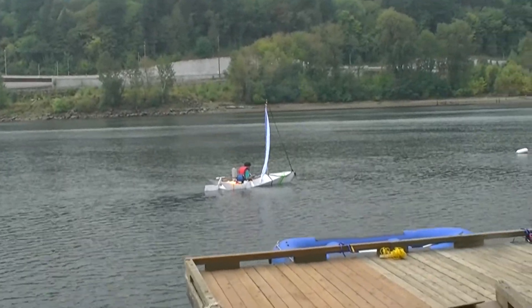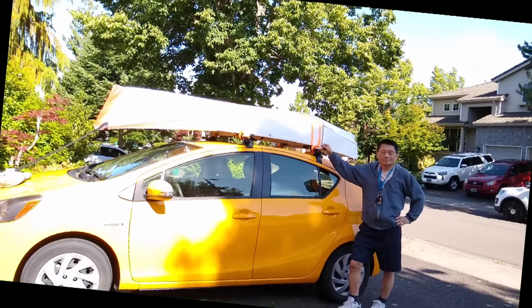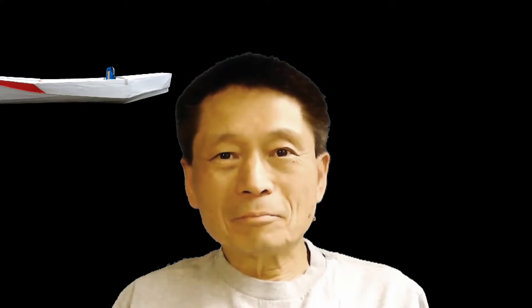At this stage, the boat is ready for the water test and the overall weight is at around 13 pounds. If you find this video interesting, please subscribe and give me a like.